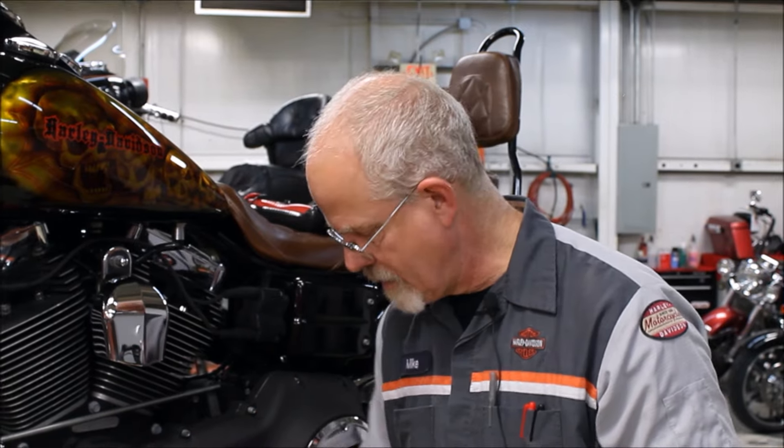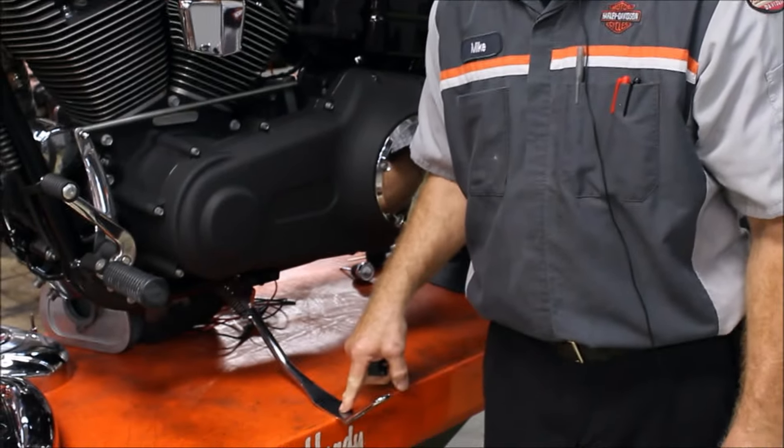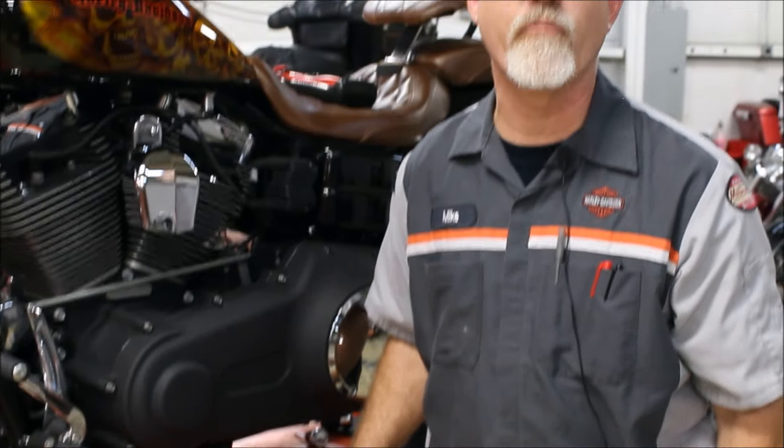On most touring machines, the rubber is made into the jiffy stand — it's part of it — and they wear also. Sportsters have rubber mounts to be checked as well. Make sure the jiffy stand retracts completely. Check the rubber and make sure it's in its proper place and in good condition so you're not hearing that death knock all the time.